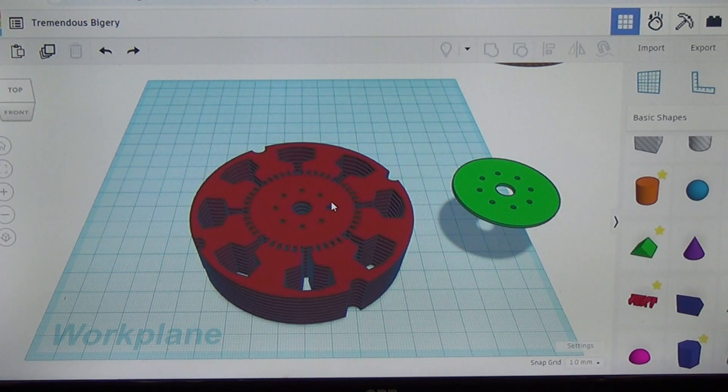Nylon can have some issues when it comes to water, so I have a feeling the nylon one might not be the best. Carbon fiber PET, on the other hand, is a great material — it's extremely strong and it doesn't react to moisture like nylon does. So I have a feeling carbon fiber PET is definitely going to be the one that works best, but we're going to give both a try.